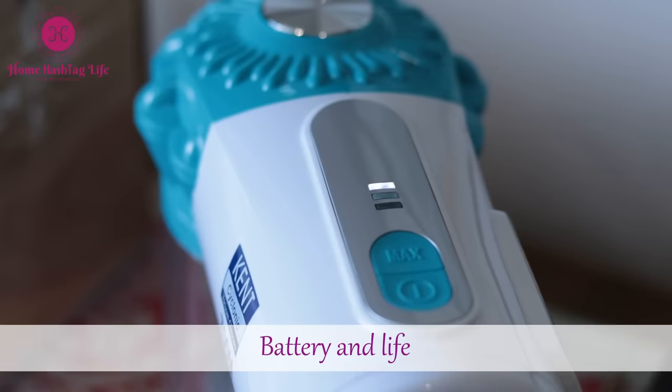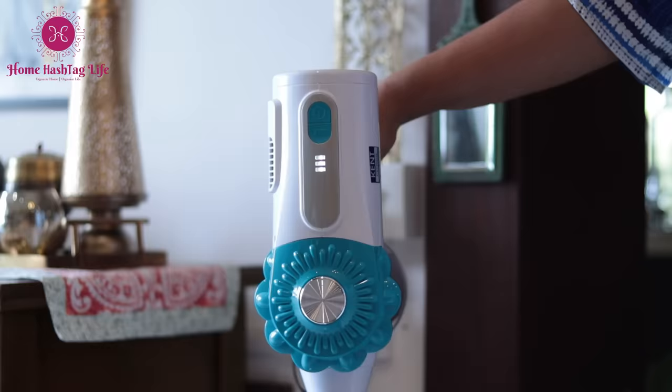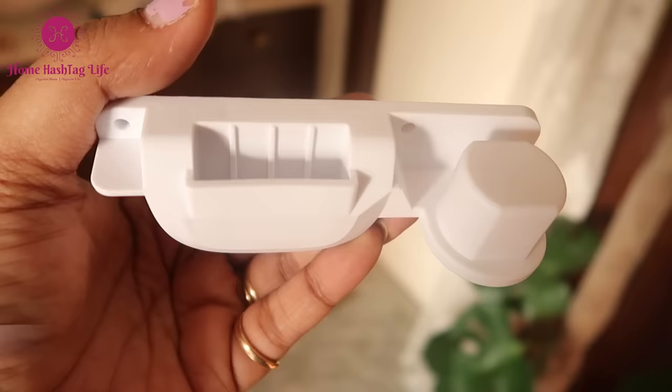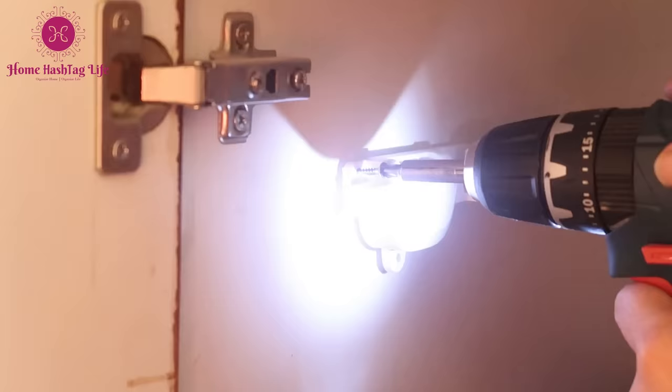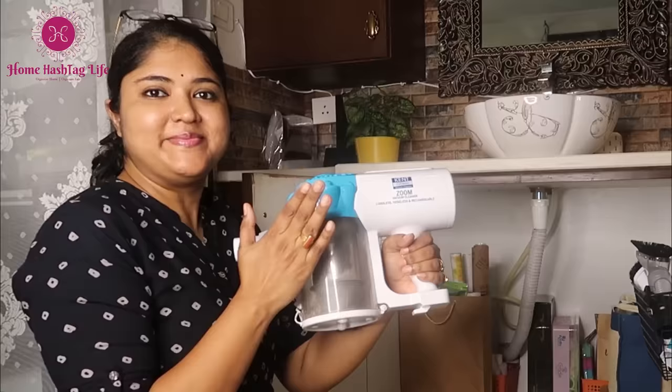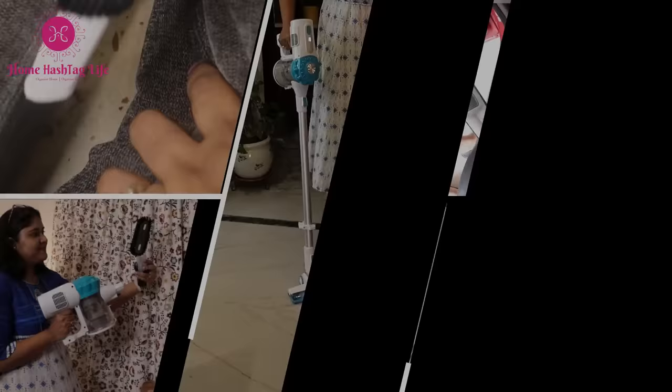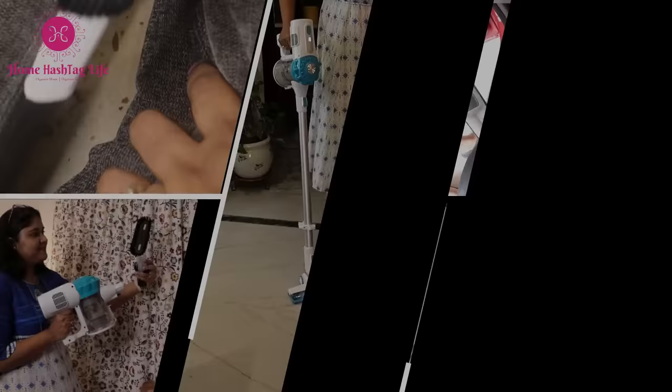The Kent Zoom vacuum cleaner comes with lithium batteries that reach full charge in about four to five hours, after which the machine can run uninterrupted for a full 30 to 40 minutes. With the help of the holder that comes with this product, you can also wall mount the machine for easy storage after each use. It has every feature that makes it a true cleaning champ, and nothing more could we expect at this price range.